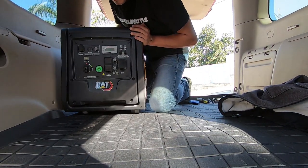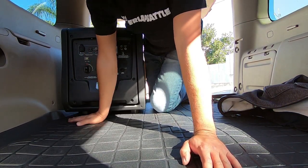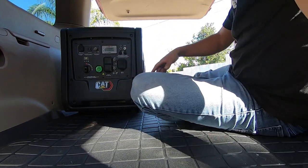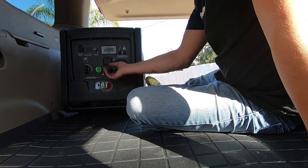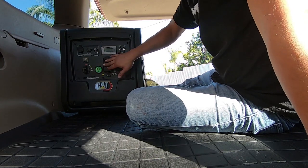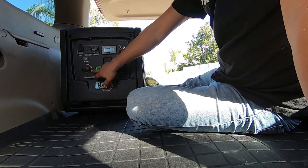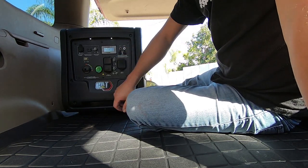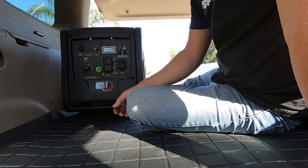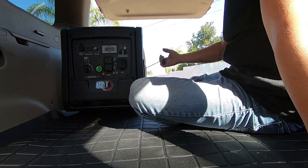Right now I'm test-fitting everything before I cut out any panel holes in my floor mat, but roughly that's how I want it so the exhaust can go out. I'll come in through the back door to access everything. It's an electric start, so you just turn it on with the choke — makes it so convenient. And in case of emergency, I've got a pull start.